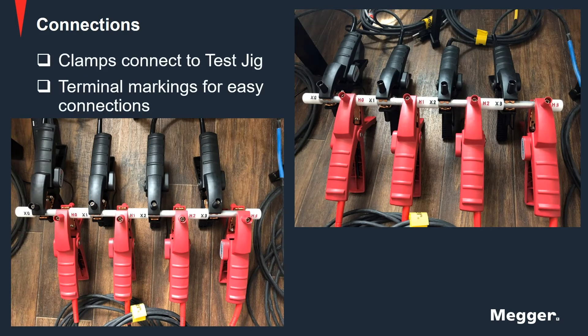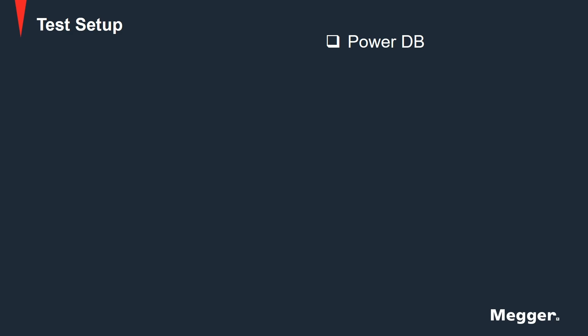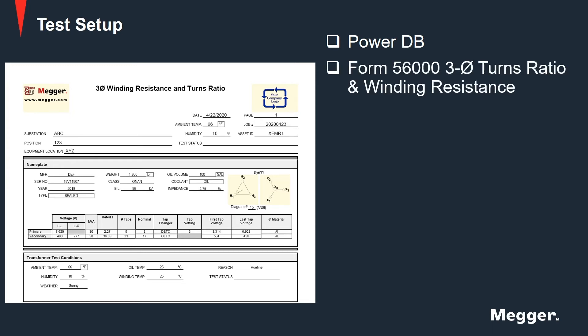Now connect clamps to the test jig at the designated terminal markings of each phase. Next, navigate to PowerDB on either the onboard computer or a personal laptop or PC. Select the 56000 form for 3-phase winding resistance and turns ratio.